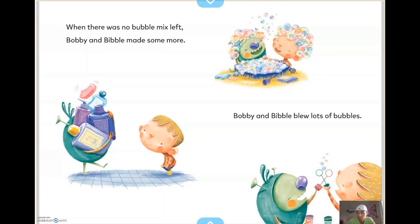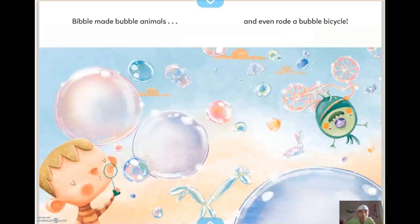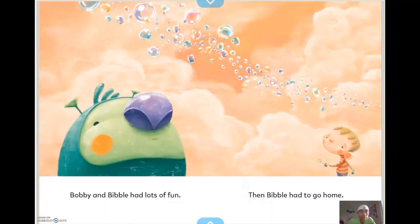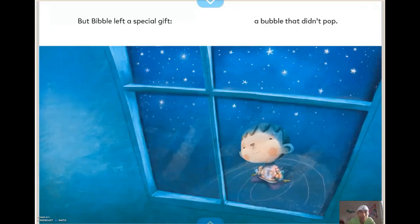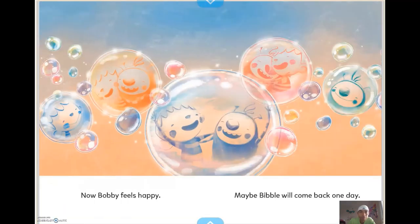Bobby and Bibble blew lots of bubbles. Bibble made bubble animals and even rode a bubble bicycle. Bobby and Bibble had lots of fun. Then Bibble had to go home. Bobby waved goodbye and felt sad. But Bibble left a special gift — a bubble that didn't pop. Now Bobby feels happy. Maybe Bibble will come back one day.